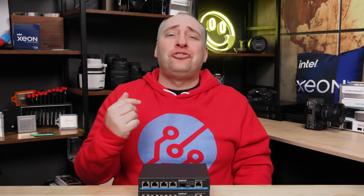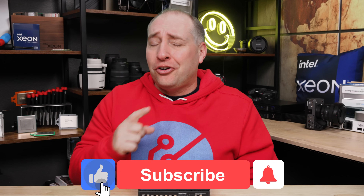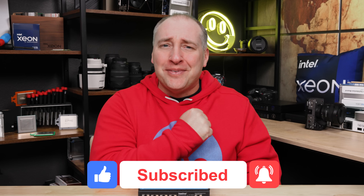If you did like this video, share it with your friends. Give it a like, click subscribe, and turn on those notifications so you can see whenever we come out with great new videos. As always, thanks for watching. Have an awesome day.